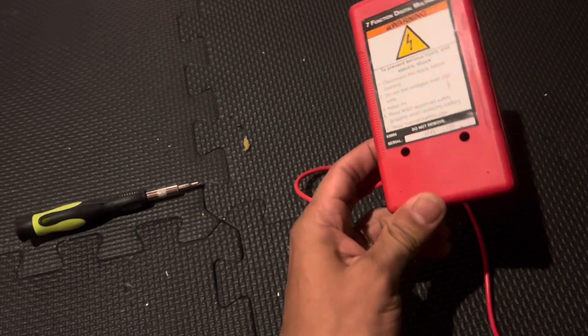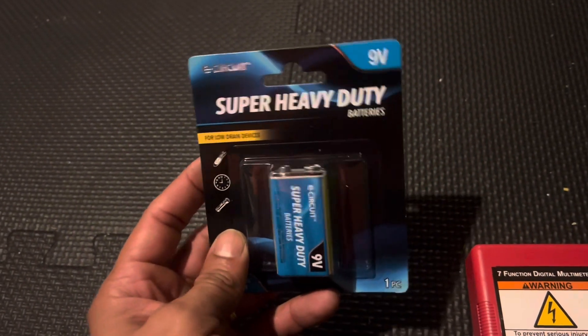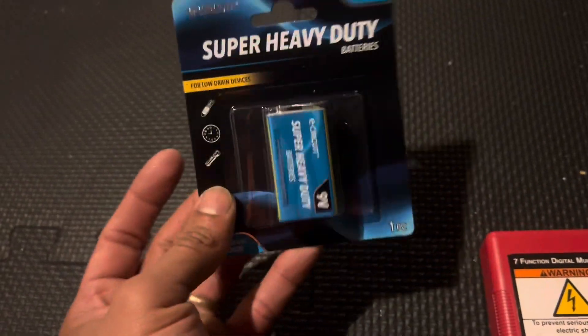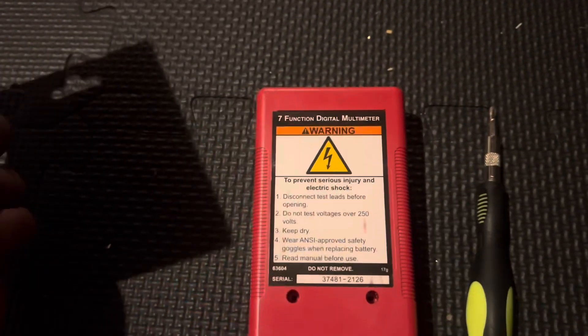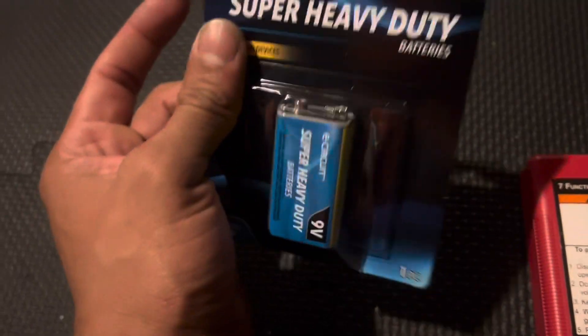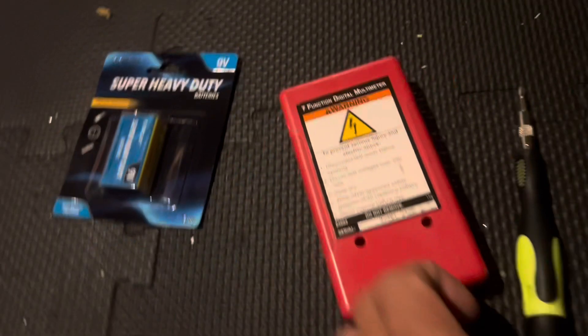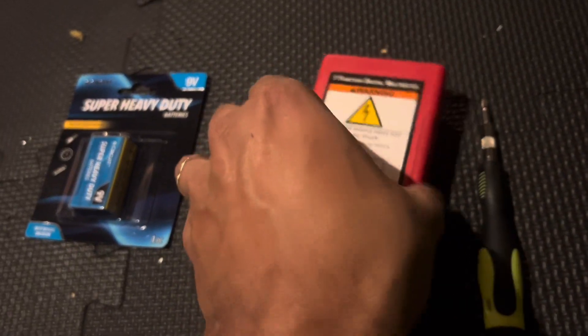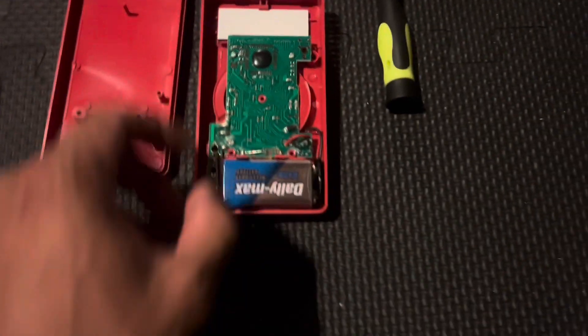Remove these two screws right here. You're going to need a nine volt battery — I bought this at the dollar store. So instead of buying another meter for like ten dollars, I'd rather buy a one dollar battery and fix it. After you take the screws out, here it is — let's take it out.